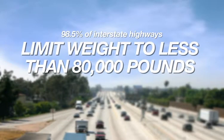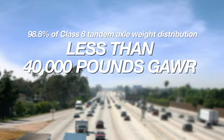98.5% of interstate highways limit weight to less than 80,000 pounds. 98.8% of Class 8 Tandem Axle weight distribution is less than 40,000 pounds gross axle weight rating.